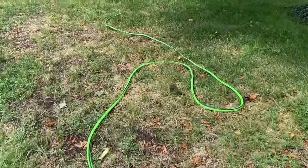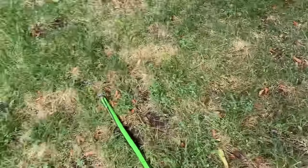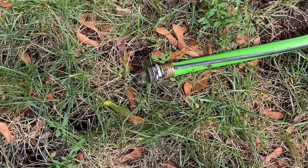Make sure your hose is draining downwards, and then just make sure the water is coming out at the other end of the hose.